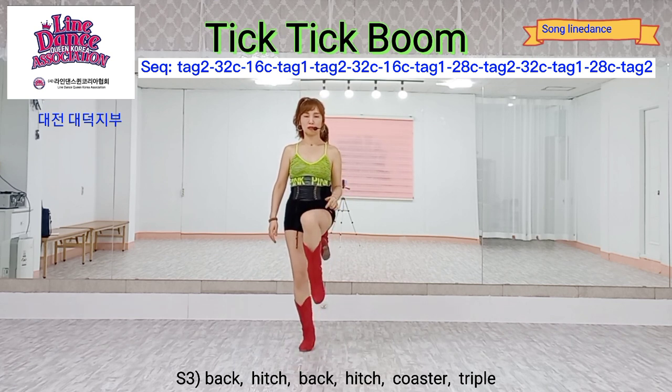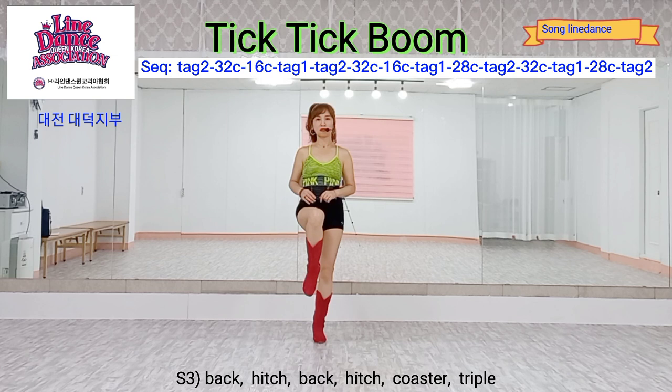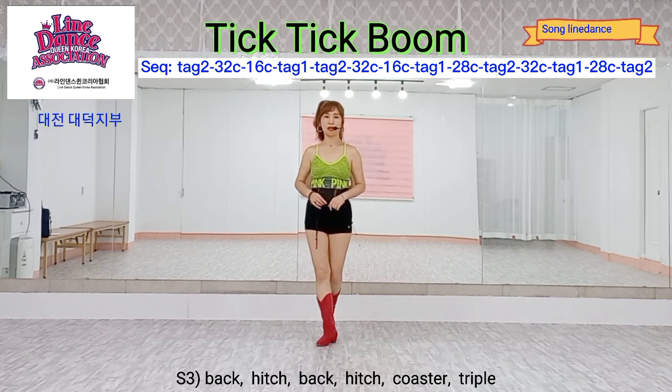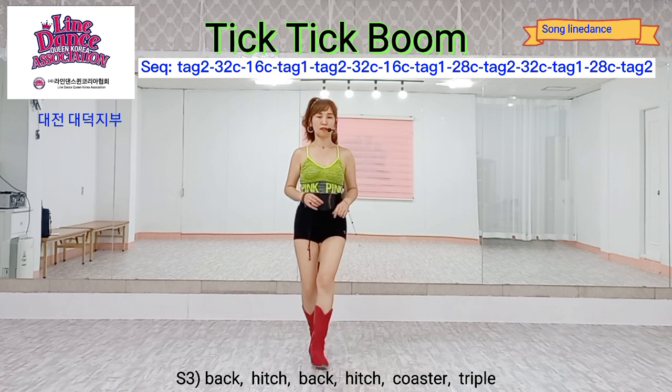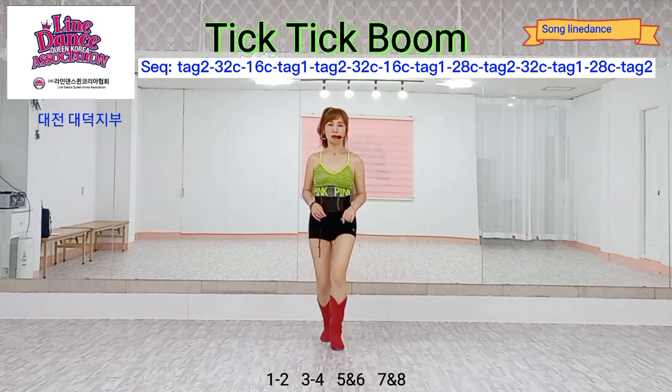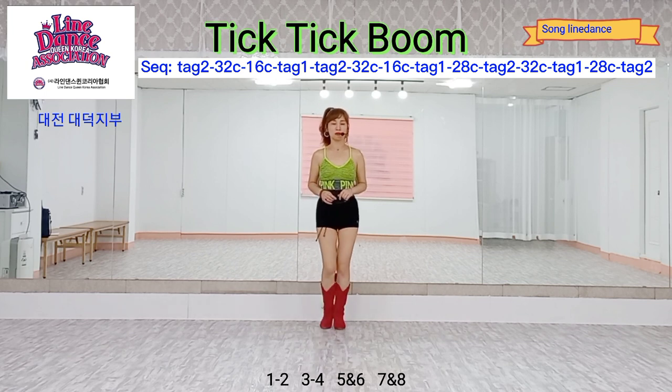Section three, one bar back. Hitch back, hitch, coaster step, back together, fold triple step, fold together, fold. Count: one, two, three, four, five and...